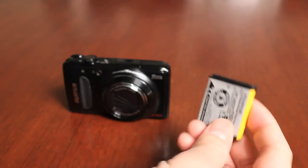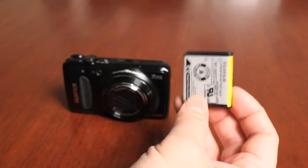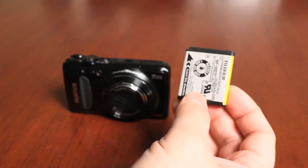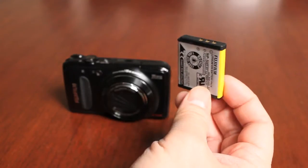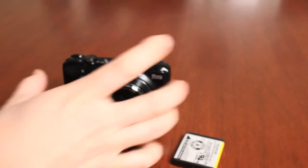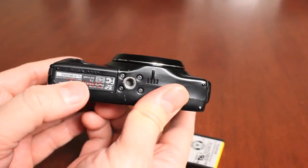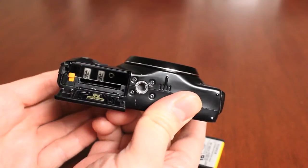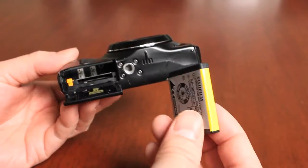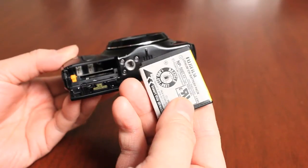This camera includes rechargeable lithium batteries — an NP-50 battery — and we highly recommend you charge these batteries prior to use, although there is a small charge in them. If you want to fully charge it, that's the best thing to do before getting started. To insert the battery, grab the camera; on the bottom is the battery cover. Slide it forward and it flips open — it's spring loaded. To properly insert the battery, follow the guide of the orange tab, matching the orange stripe on the battery.